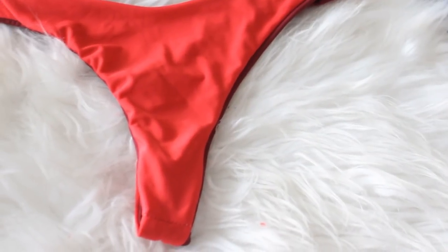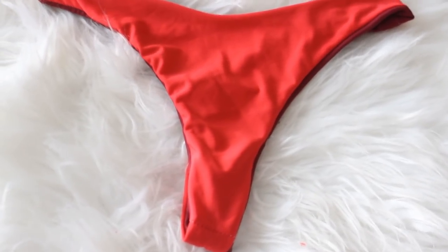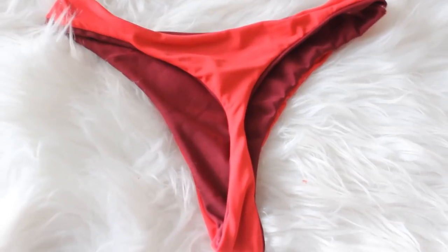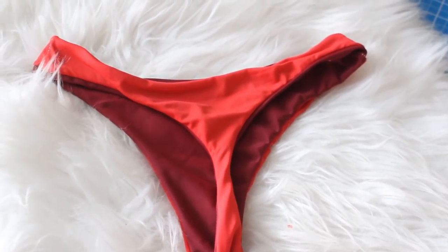And here is our final product. So as you can see I took an existing pattern and I was able to customize it to get the fit that I wanted. You can do this to make the Ranger Bottoms more cheeky or less cheeky, whatever you want, or you can come up with a cut of your own that fits your body best.